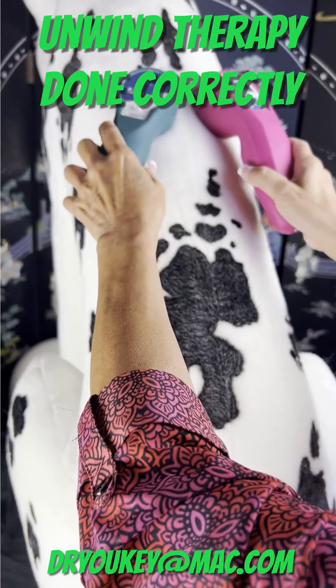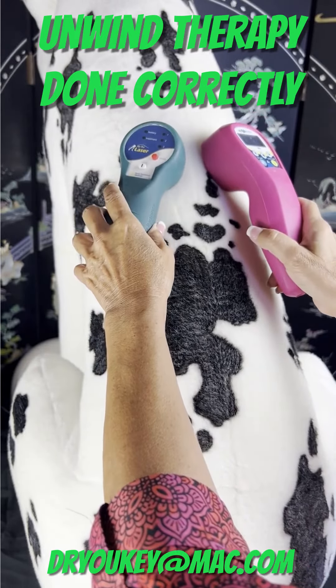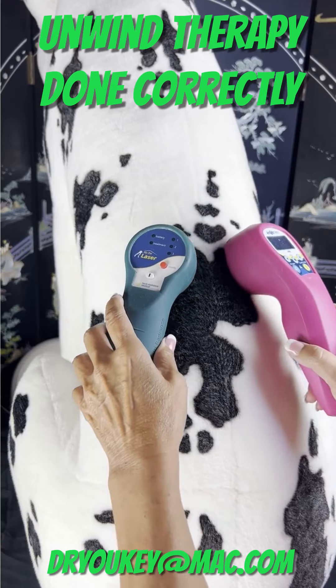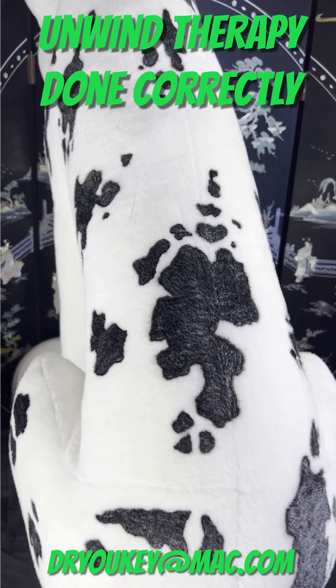One centimeter advance per second — you can even go slower if you want, but you don't want to go any faster than this. This is the right speed for doing the unwind therapy. The unwind therapy gets the patient ready for what you're going to do locally. Thank you again for watching and happy lasering. This is Dr. Yuki.